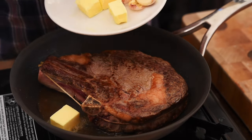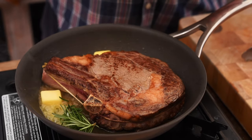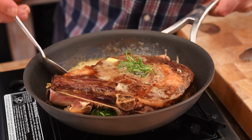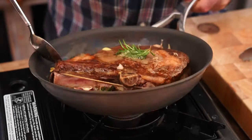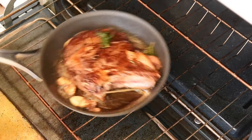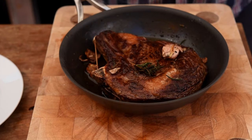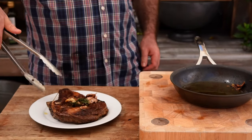We're going to add a couple of knobs of butter, some rosemary, and a couple of cloves of garlic. Now grab a spoon — as that butter starts to foam up I want to baste that all over the meat, and we're going to do that for just a couple of minutes. Because this steak is so thick I'm going to pop that in the oven at 400 degrees Fahrenheit and cook that for maybe three to four minutes. This steak is looking absolutely incredible, so we're just going to take that off onto a separate plate and let it rest for about 10 minutes.